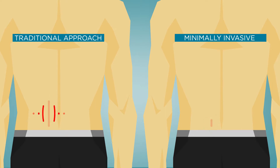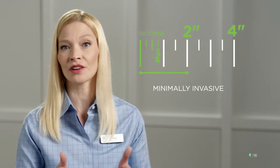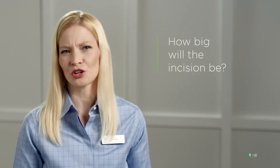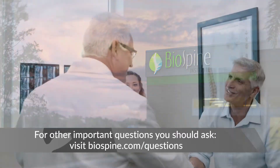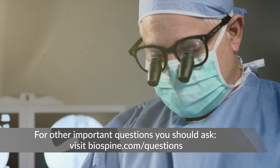So you can clearly see the advantage of the minimally invasive approach. Here's something else to consider: there is technically no medical standard regarding what is considered minimally invasive, meaning some surgeons could use a two or three inch incision and call that minimally invasive simply because it's smaller than a four inch incision. So when researching your back surgeon, it's important to ask exactly how big the incision will be, and more importantly, will there be any damage to the muscle? At the BioSpine Institute, we set the standard for minimally invasive using incisions that are less than an inch and never cut any muscle.